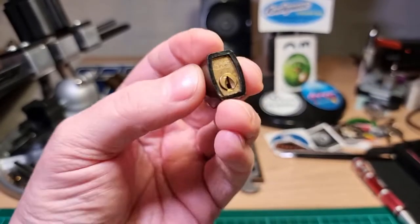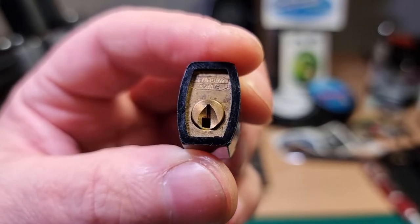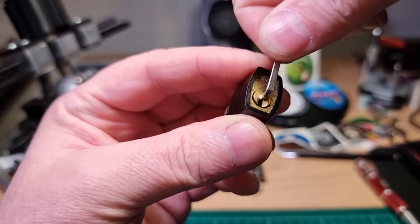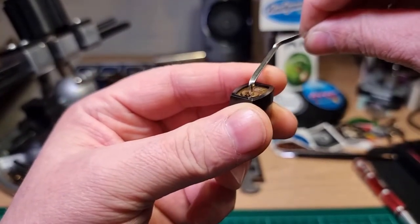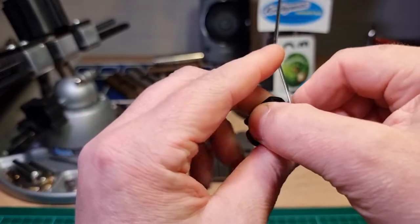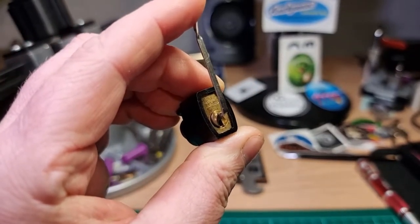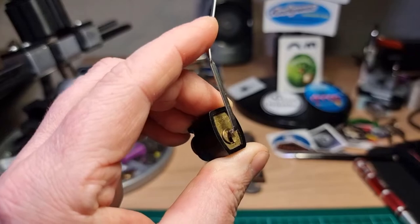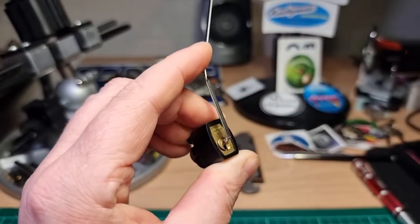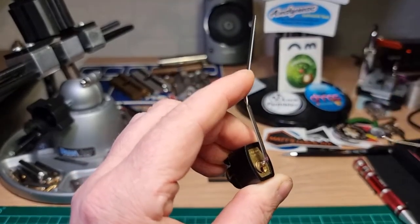It's got a very small keyway — my wiper wire tensioner will just fit in it, it's a really snug fit. Let's see if I can pick this one in hand. I'll get some light in there and use the custom shallow pick from Matt's lock pit.